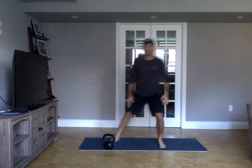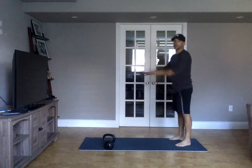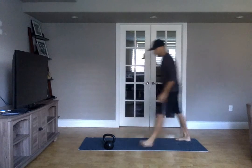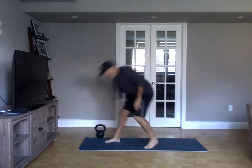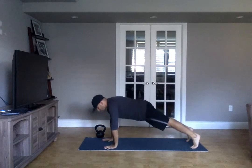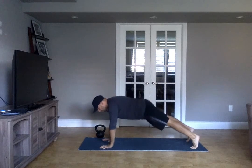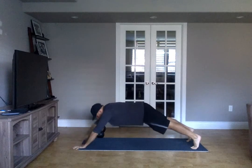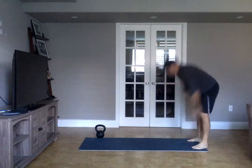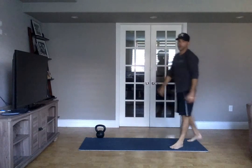From there, you're doing four inchworms. You're going to try and walk your hands out past your push-up position. So you're going to start standing, walk out, get to your push-up position — shoulders like in a high plank — and then try and walk out a little bit further, see how far you can get, and then come all the way back. Stand all the way up. You're going to do four of those.